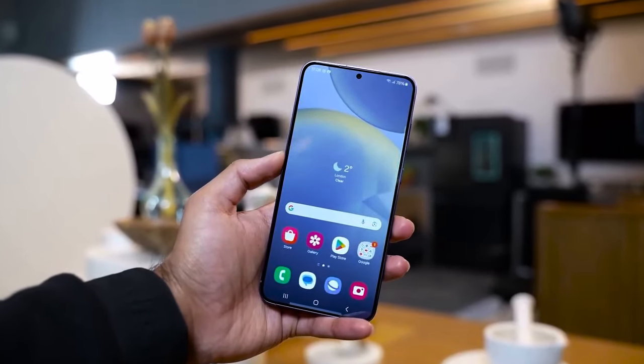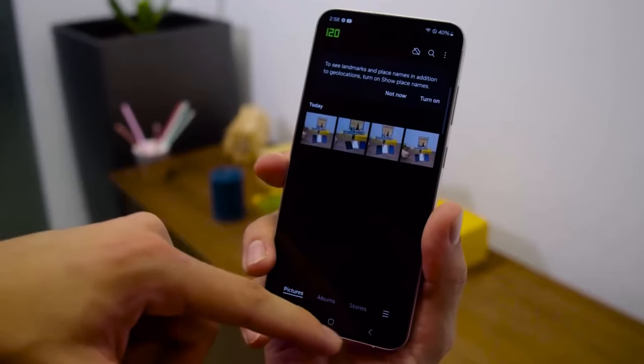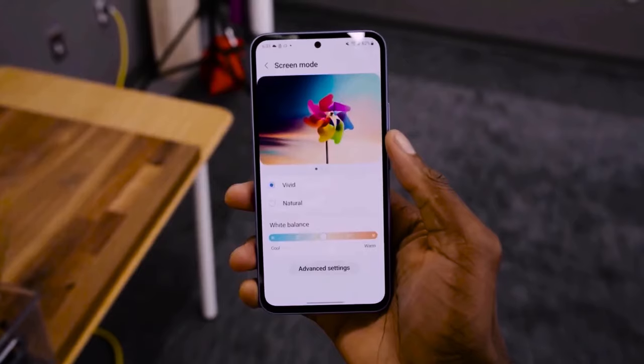The rear setup may include a 50MP main lens. With options for 8GB of RAM and either 128GB or 256GB of storage, the A55 aims to deliver solid performance.